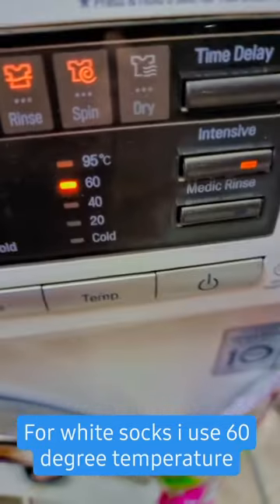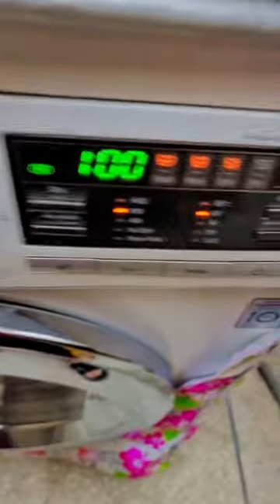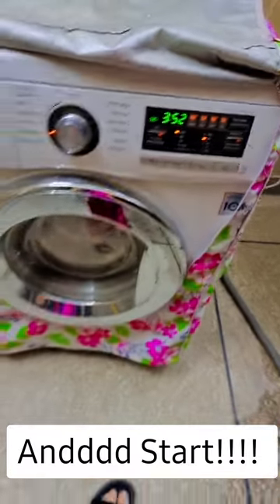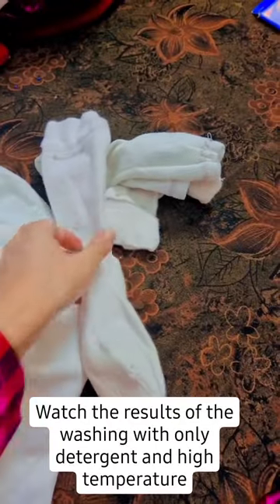As you can see, I have set my machine's temperature to 60 degrees centigrade and I will run it on a cycle. For at least one hour you have to run it at 60 degrees centigrade. I also have to run the dry cycle, so I'm turning on the dry cycle. If you don't have a dry cycle in your machine, then you can just spin it.